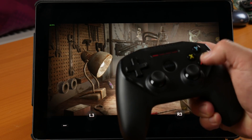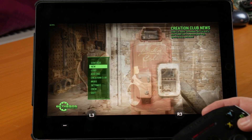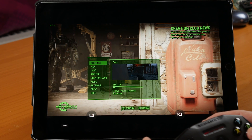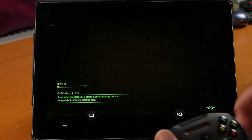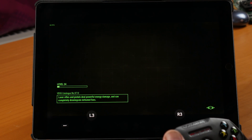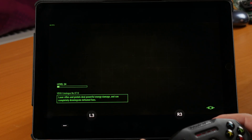I'm going to hit a button on the controller and go in to continue my game. This is streaming from my PC that's in the other room — actually on the other side of the house — and we'll see how it performs here.